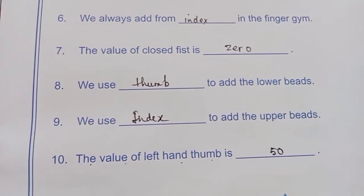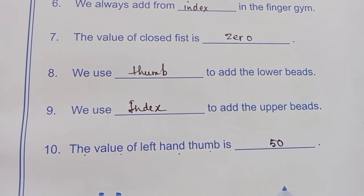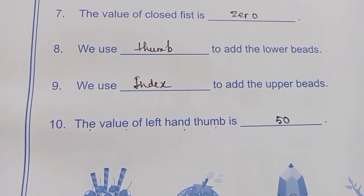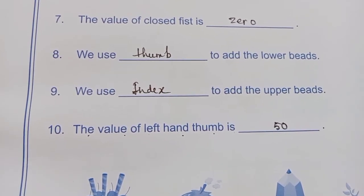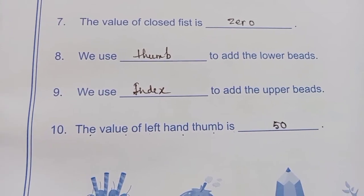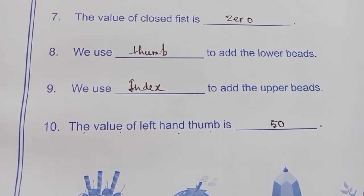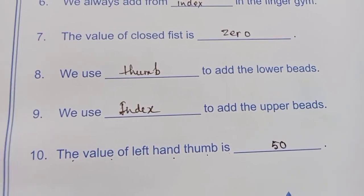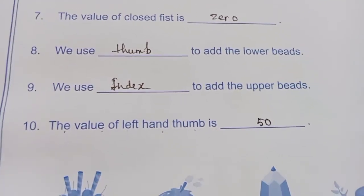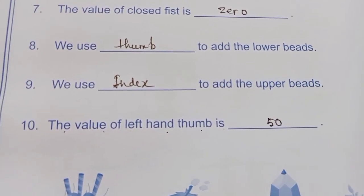So a closed fist is 0 and a cleared Abacus is also 0. We use the thumb finger — right hand thumb finger — to add the lower beads. We use the index finger to add the upper beads. And the last one: the value of the left hand thumb is 50.